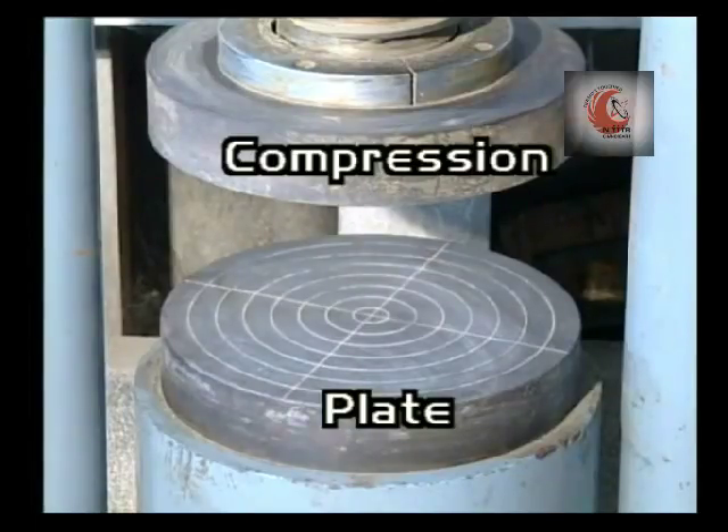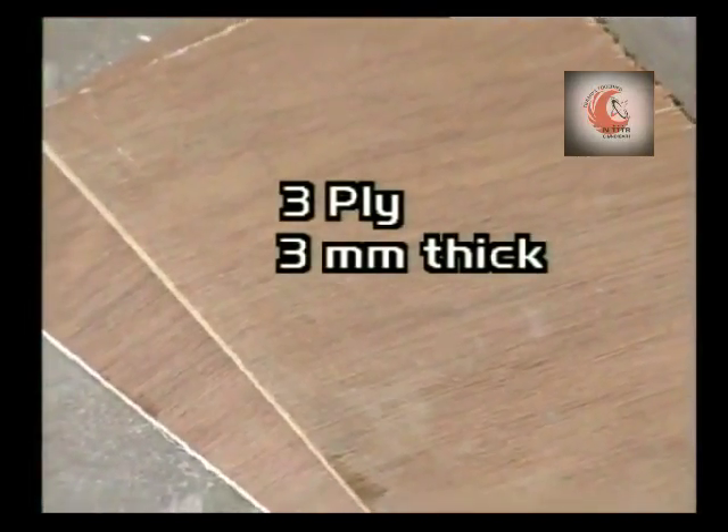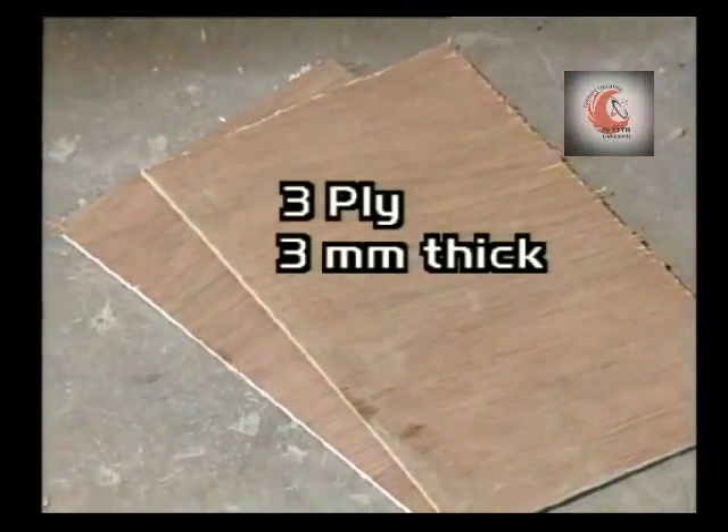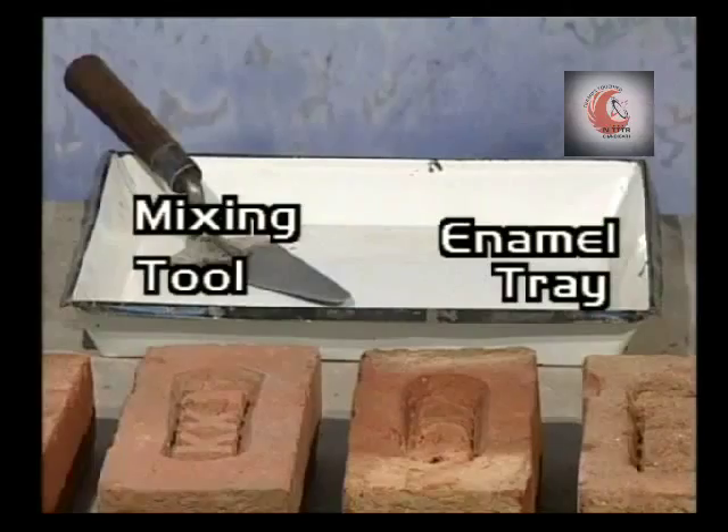The compression plate of the machine should have a ball seating in the form of a portion of a sphere, the centre of which shall coincide with the centre of the plate. Three-ply 3 mm plywood sheets are also used. Cement and clean coarse sand are required, along with mixing tools and an enamel tray.